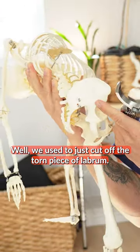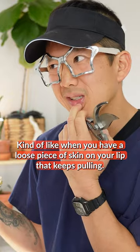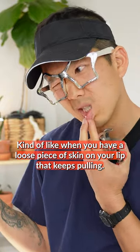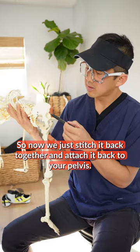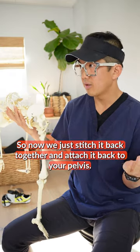We used to just cut off the torn piece of labrum, kind of like when you have a loose piece of skin on your lip that keeps pulling. It hurts, right? So it turns out that doesn't actually work. So now we just stitch it back together and attach it back to your pelvis.